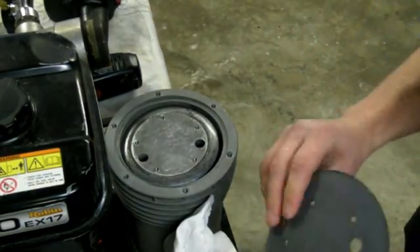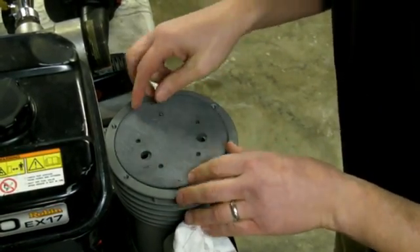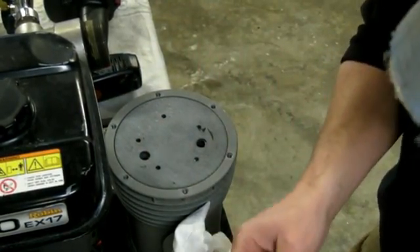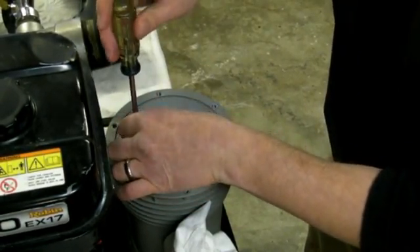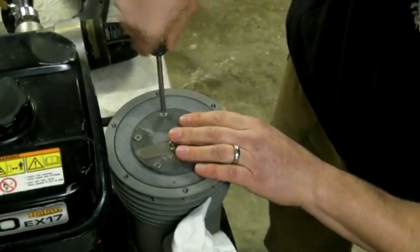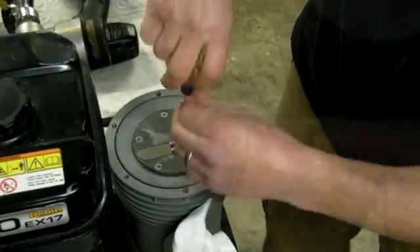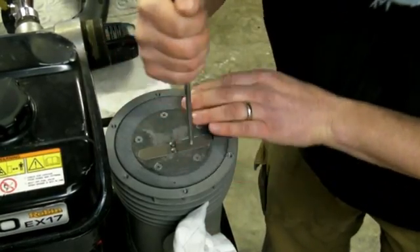Once that's clean, you take the new one, line it up, and make sure the holes are right. The plate just goes right back on. You're going to want to tighten these down about as tight as you can get with your hand — you don't need to make them any tighter than that, or you'll pinch the rubber diaphragm too much and damage it. Get them all snug, then go around to each one and lock it in.